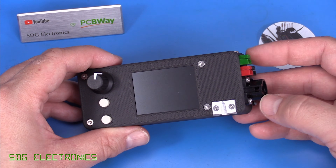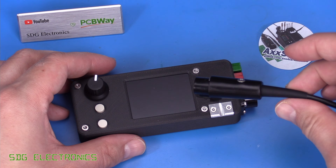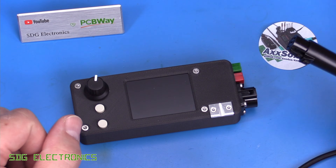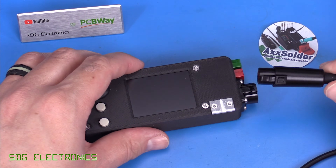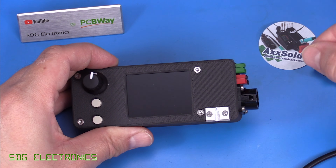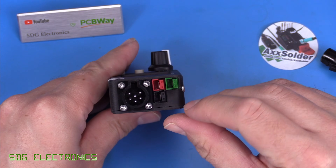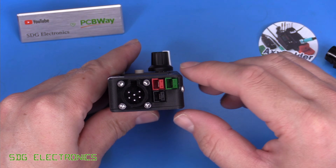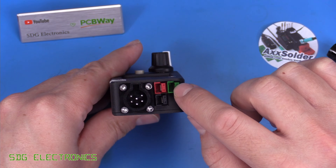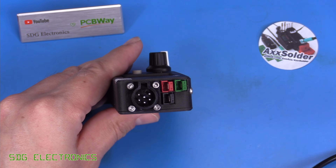The station is compatible with genuine JBC handpieces or Chinese ones. If it's a genuine JBC you may need to change the connector on the end of the handpiece, and you may need to add a link cable depending on which handpiece you're using so the station knows what's connected. On one end there are DC connectors for powering from a battery pack or DC supply, plus an earth terminal for connecting protective earth so the cartridge tip is earthed.